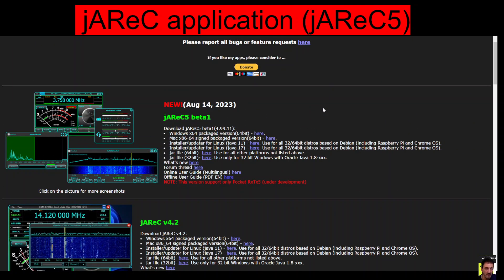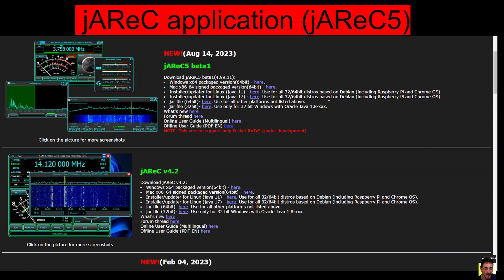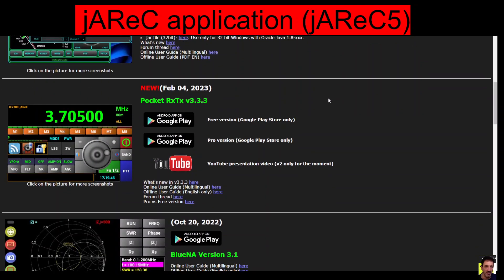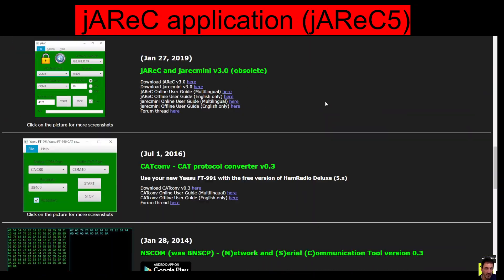And you've got the new version there, August the 14th, which is today. Underneath you've got — is that the older version? — JRC 4.2. Looks excellent as well. A lot of work goes into these, and we also recognize Pocket RX TX and that.